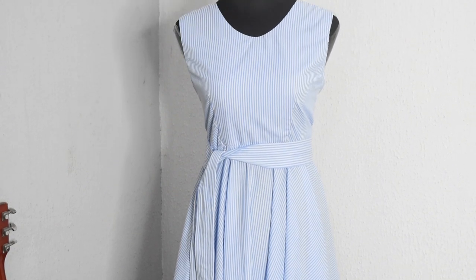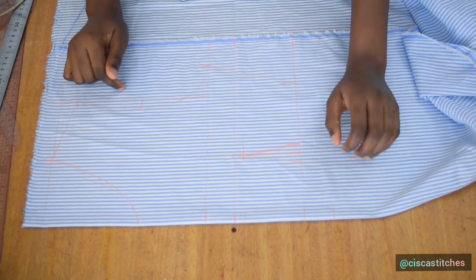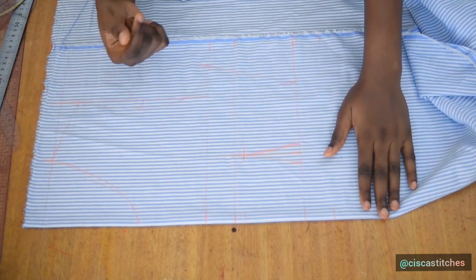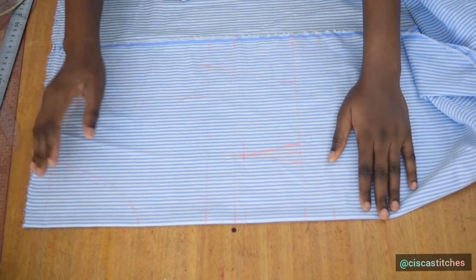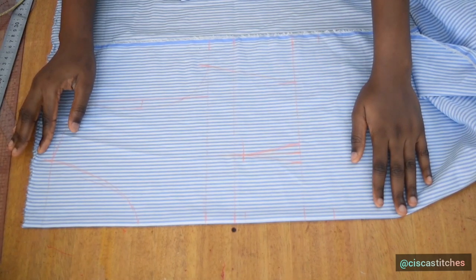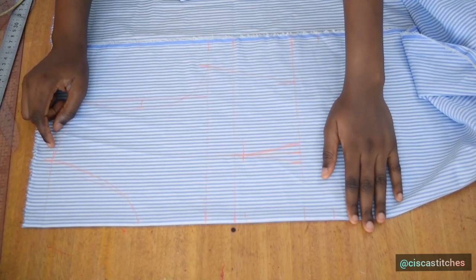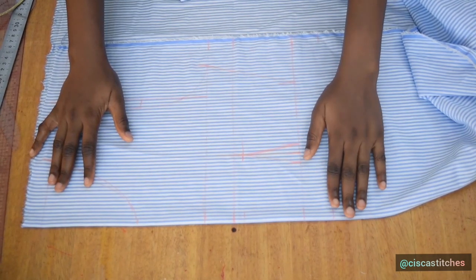Now let's jump right into our tutorial. I'll be using normal shirt fabric — what I have here is two and a half yards. I folded my fabric so that I'll have the stripes vertically. I've gone ahead to draft my basic bodice pattern — this is a simple basic bodice pattern. I have a tutorial on that, so I'll link it up in my description box and there will be an eye that pops up above this video. You can watch that if you don't know how to draft a basic bodice.